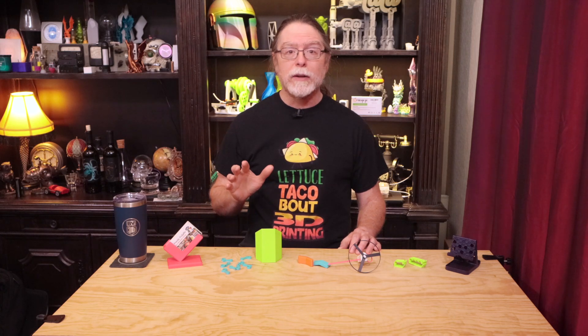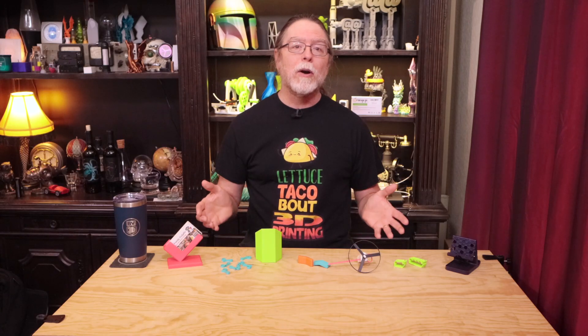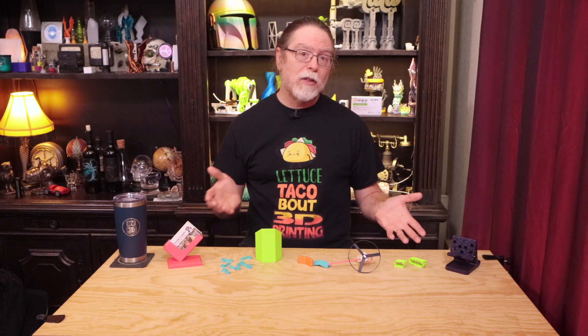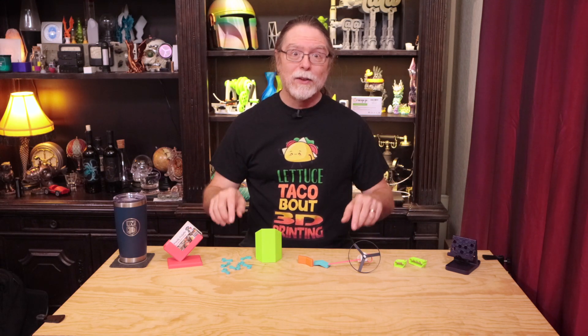Today we're going to see some easy 3D printing projects for beginners. I chose these because they're easy to print and don't need any special skills or slicer settings for success. All of these are free to download and print from printables.com. There are chapter markers in the video, so if you don't want to watch the entire thing, you can jump to the things that interest you. And of course, there are links to everything in the description. So with that, let's get into it.